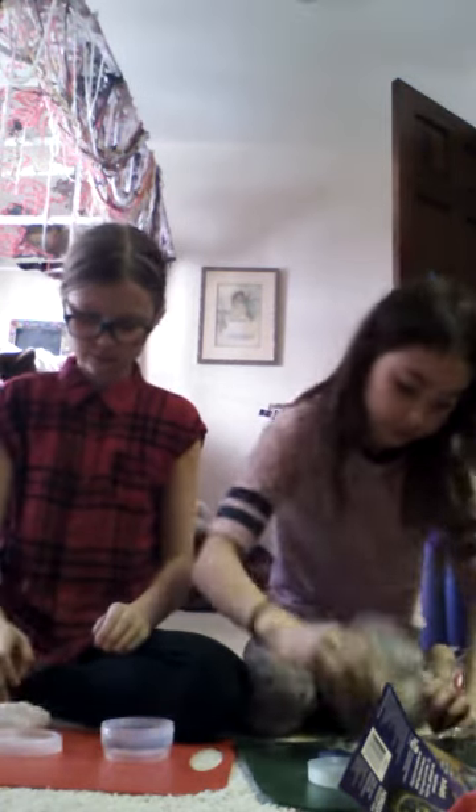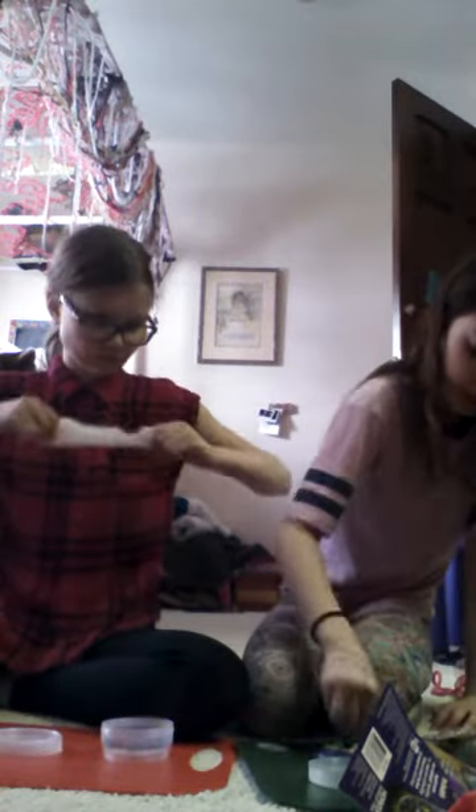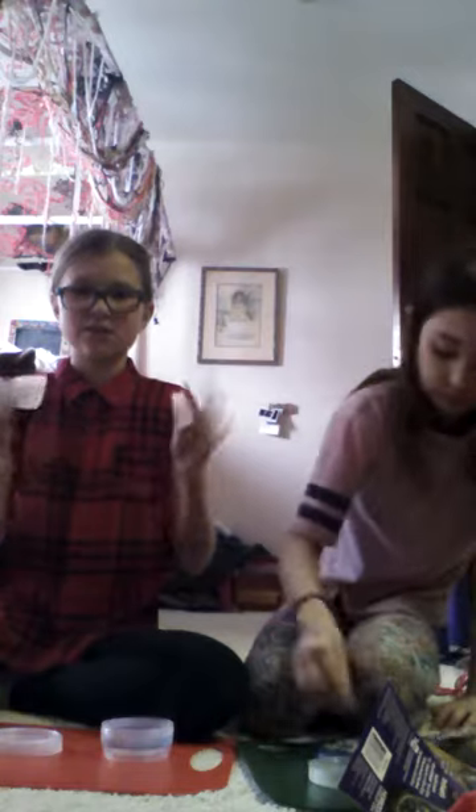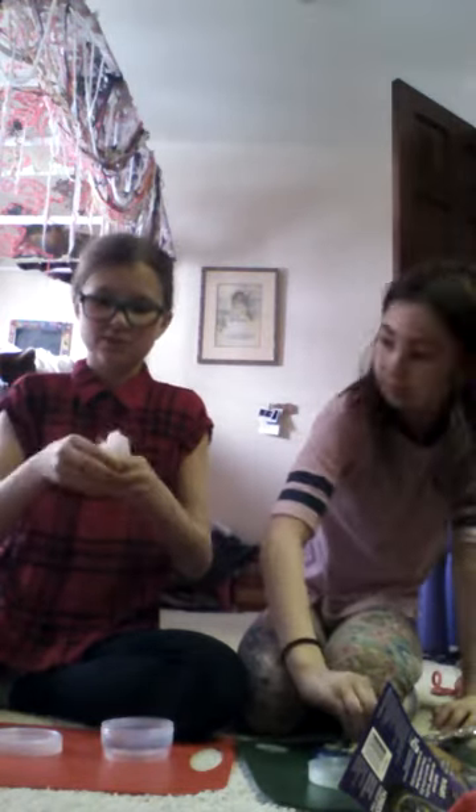And this is not a sponsored video. Mine literally just broke — I don't know if you guys can see it, it just keeps breaking.